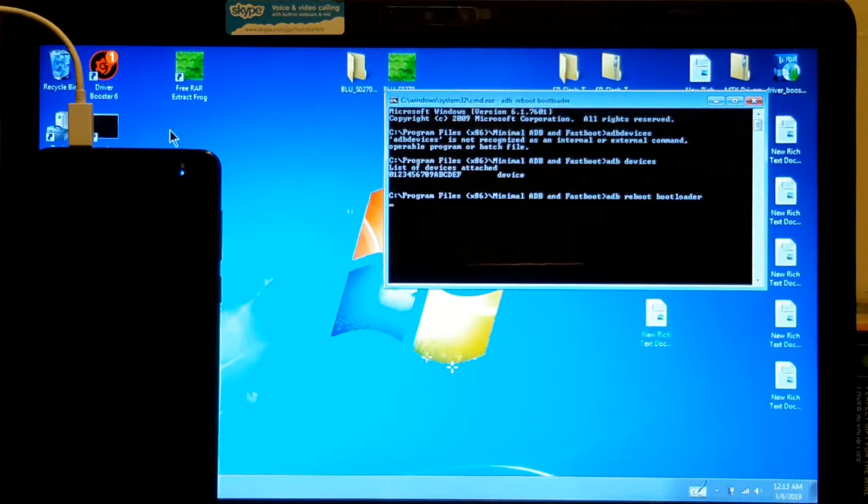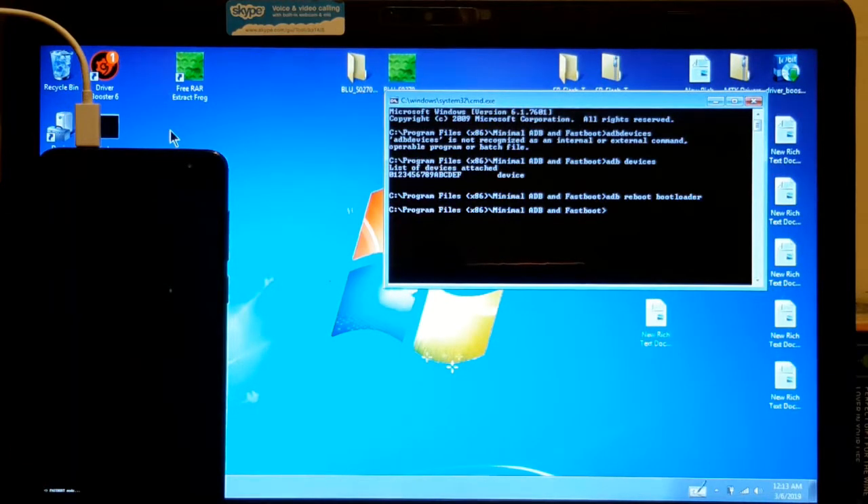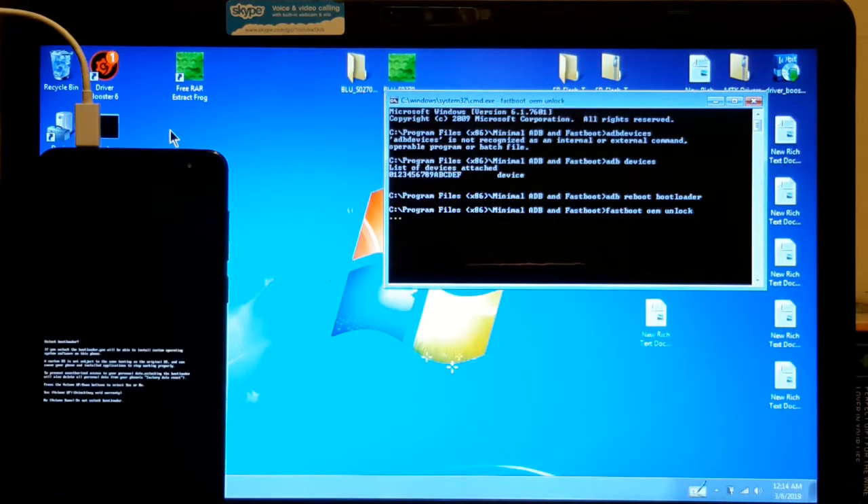There you are. I don't know if you can see it, it's right here — it says bootloader mode. So to unlock it, we're going to type 'fastboot oem unlock'. Fast boot oem unlock and press enter. See right here — it says volume up to unlock it, volume down to not unlock it. So because I want to unlock it, I'm going to press volume up.